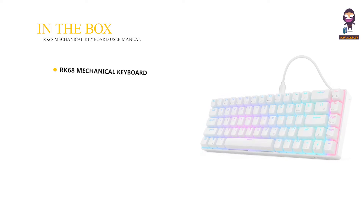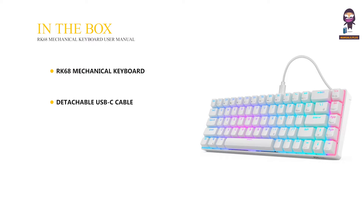In the box: the RK68 Mechanical Keyboard, a detachable USB-C cable, the user manual, and a 2-in-1 keycap and switch puller.